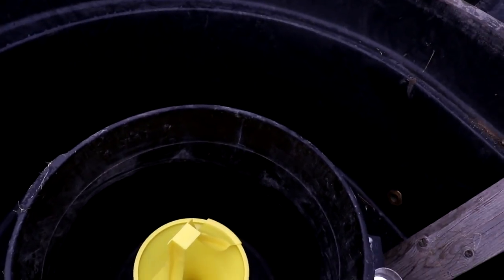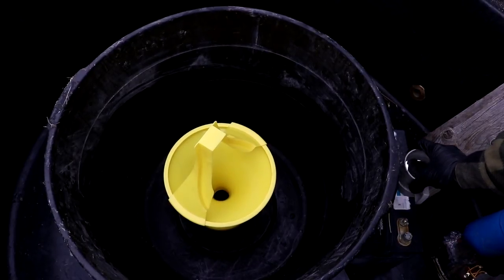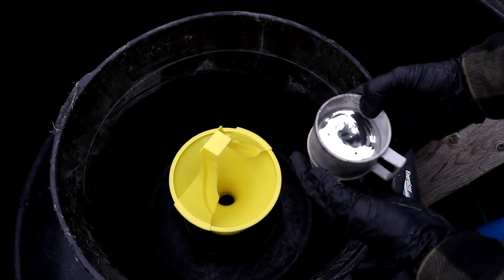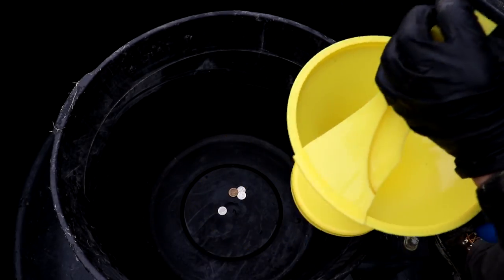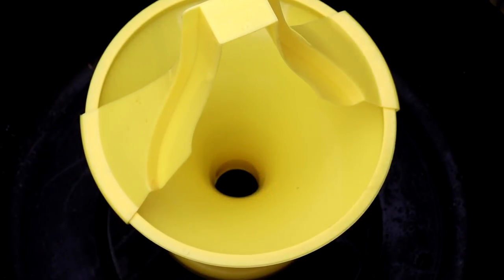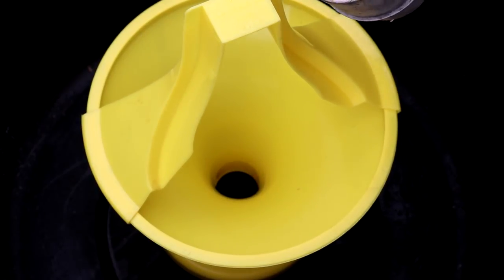Much fun, but you might have already noticed something — I've always wanted to dump mercury down one of these. So I've got a few pounds of liquid mercury here. Let's take those coins back out so they don't get ruined, and let's see what happens when we pour mercury into this thing. I'm going to try to pour it down the coin ramp.